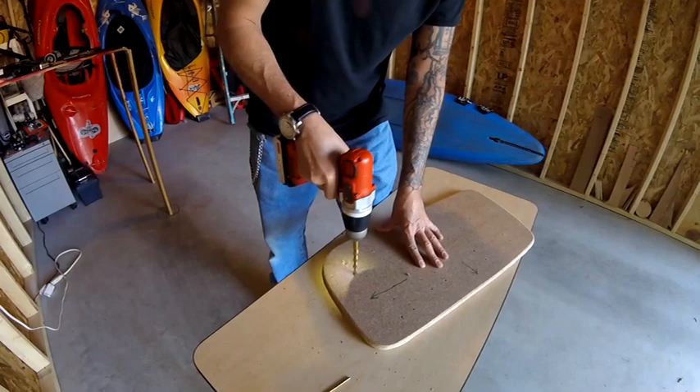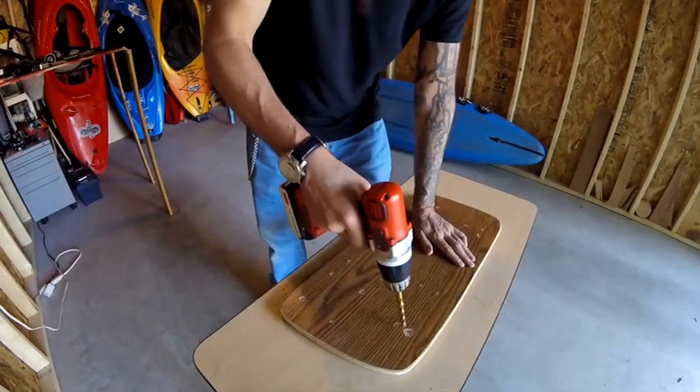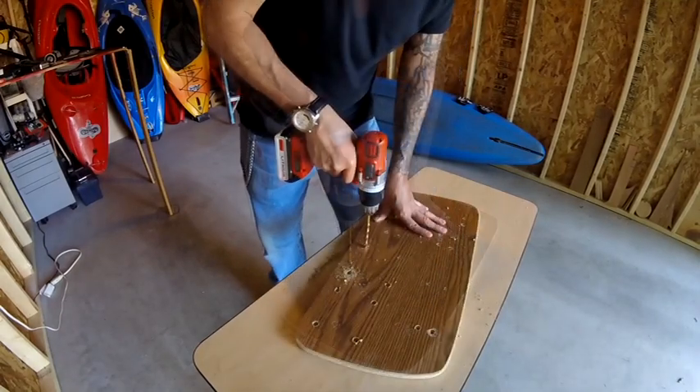It's important to countersink the holes on both sides, especially the side that faces the window. The last thing you want are the bolts on the window side bouncing off the glass.